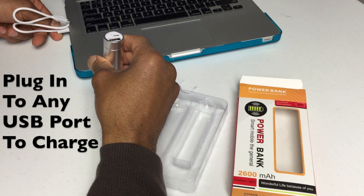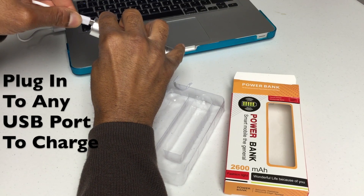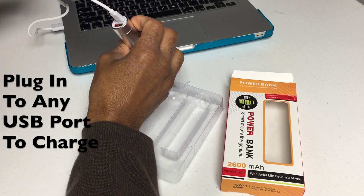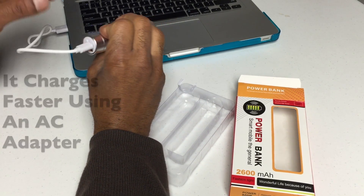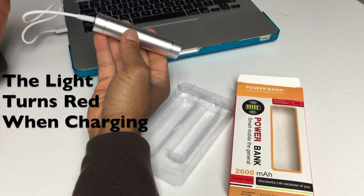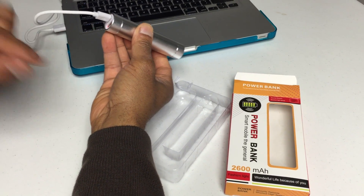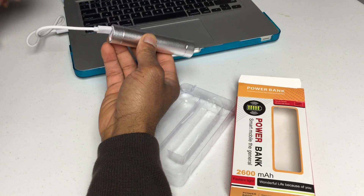Plug into any USB port with the provided cord that comes with it. The micro USB cord plugs into the back of it and you can charge it that way. The light shows red when it's charging, but it does charge faster if you plug it directly into an AC outlet adapter. When I plugged it into my computer's USB port, I noticed that it wasn't charging that fast.